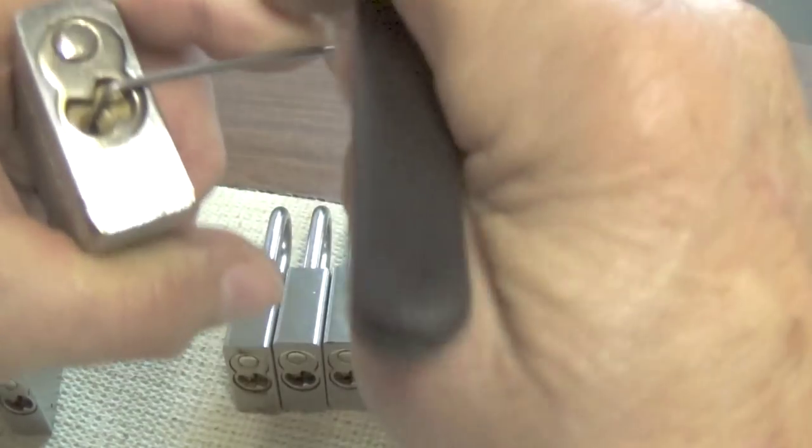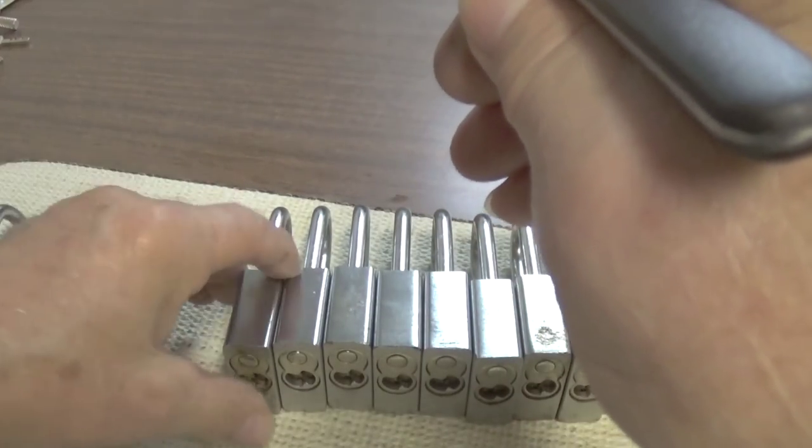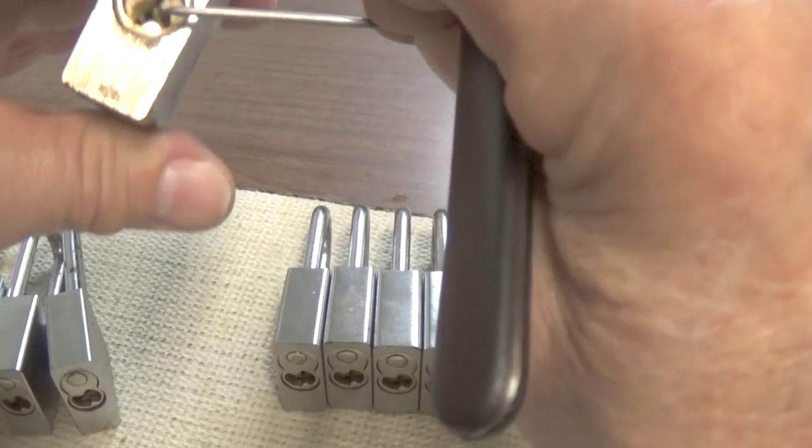Occasionally you'll find one that needs more force, but most of the time you don't. And that one's open before I thought it was going to open - they do that a lot of times, but you have to really feel your pins.